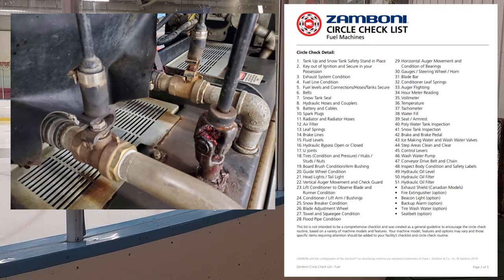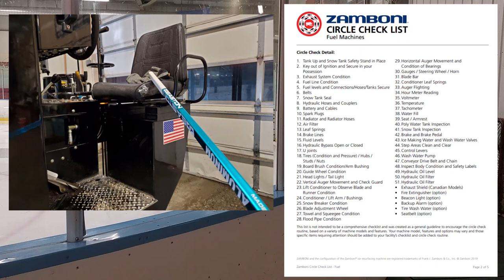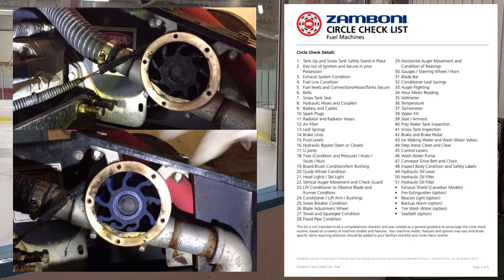Number forty-four: step area — keep it clean and clear. I've stepped on my glasses before. Make sure the handles you grab are tight and watch where you step when getting on the machine; it's easy to slip. Number forty-five: control levers. Make sure they're operational and not bent, and the finger that prevents the augers from going in reverse is in the proper position. Number forty-six: wash water pump. Make sure the pump is operational, test it out, check the wiring and the impeller. If replacing, go with the blue impeller — it's more forgiving if it runs dry.